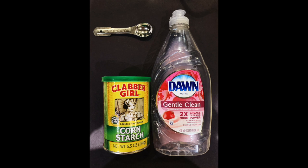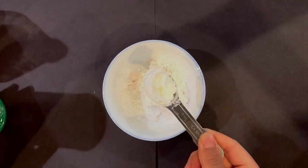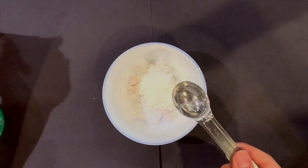For this experiment, you will need dish soap, cornstarch, a measuring spoon, and a bowl. Add two tablespoons of cornstarch and two tablespoons of dish soap in the bowl.